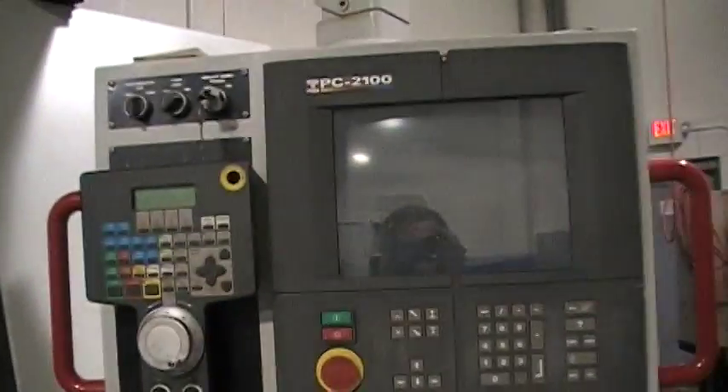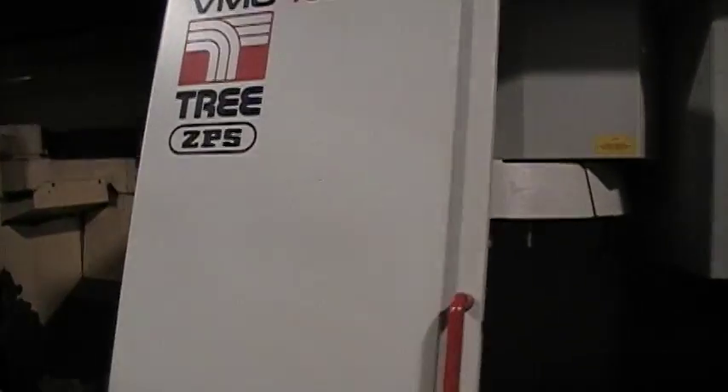Hello Mr. Fadel, this is the 31060 VMC and I'm making this video for Damian and for you. I'll start with powering the machine up. We just got the air compressor to build up the pressure and everything, so we start up the machine.